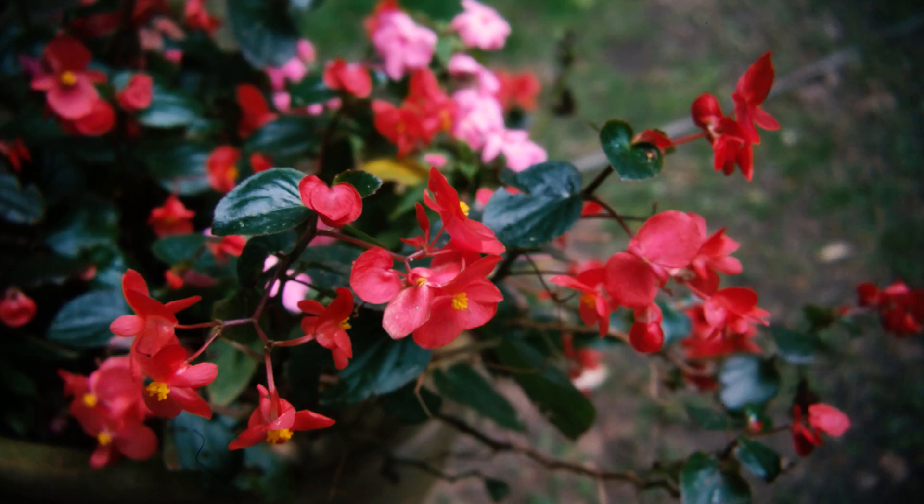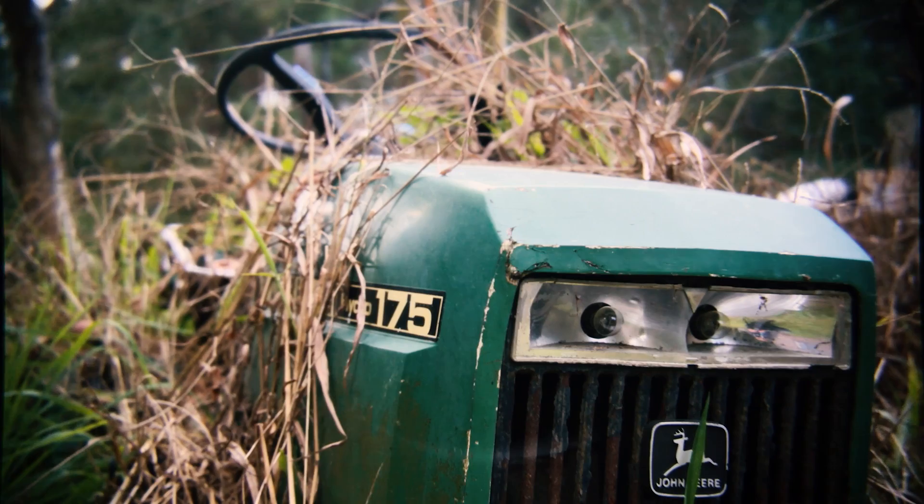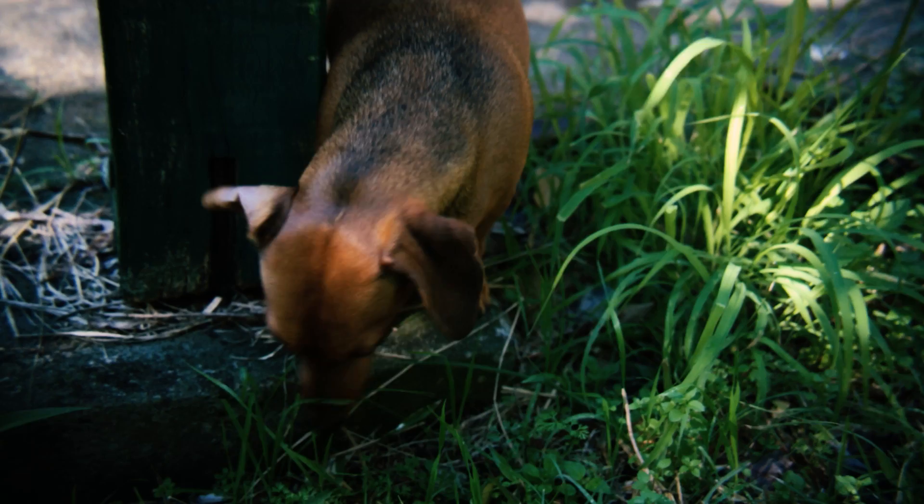Whilst using a DOF adapter does degrade your video quality through the introduction of vignetting around the borders, which can be eliminated by zooming in or cropping in post, as well as the focusing screen texture being visible in low light,